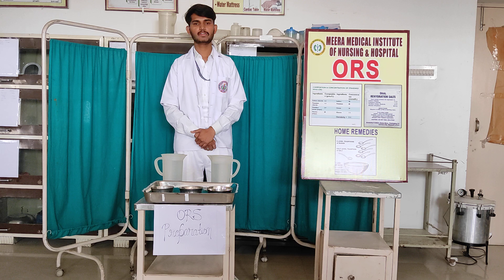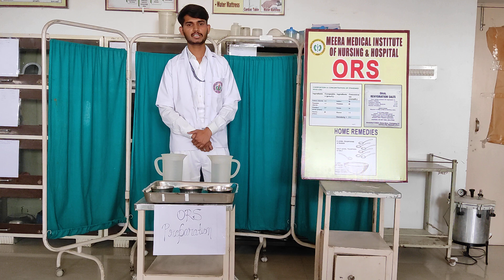First of all, I will cover definition, indication, purposes and methods and content for use, ORS preparation and advantages.